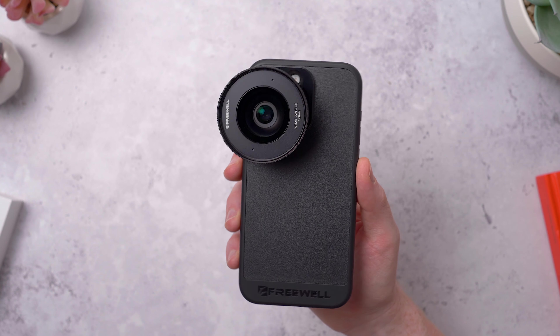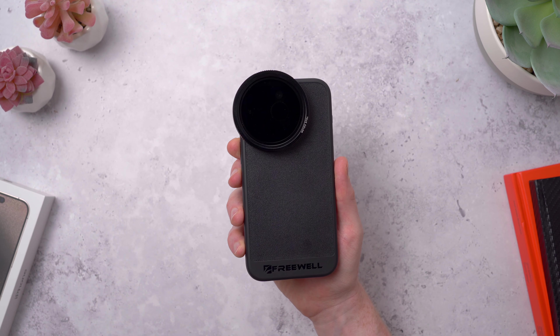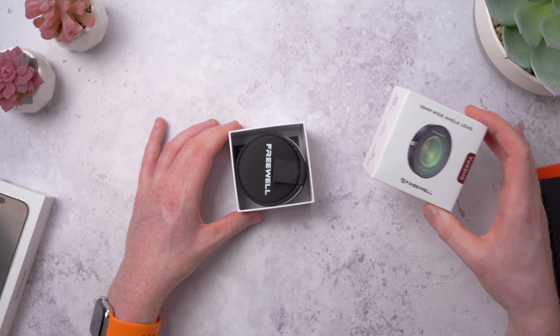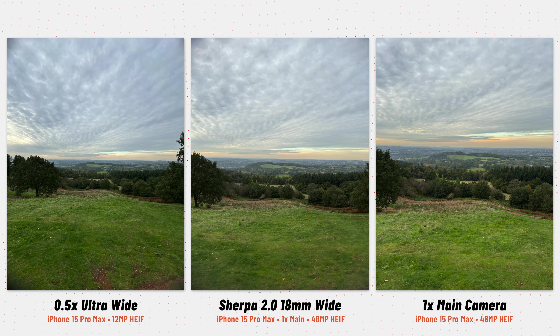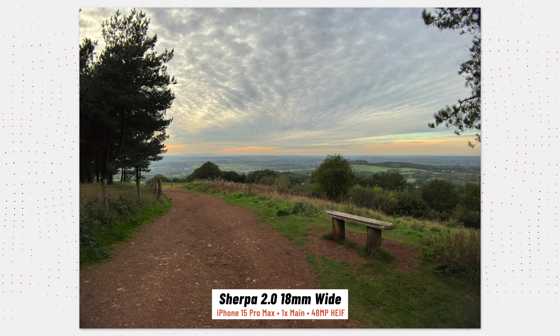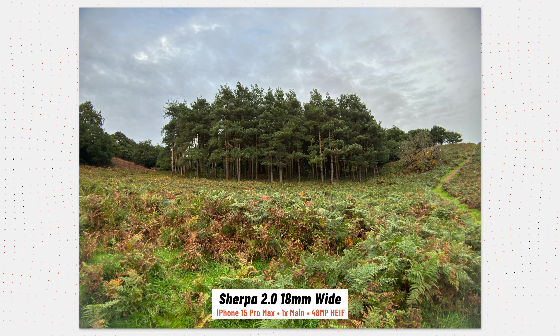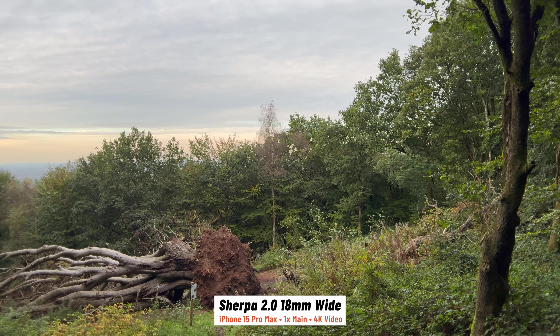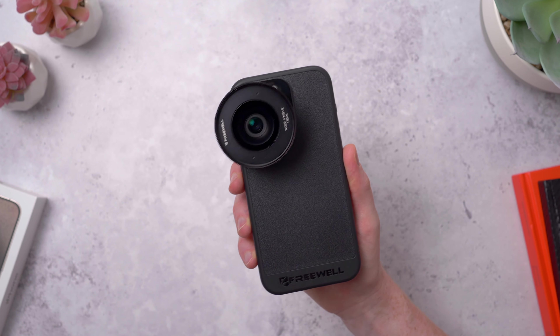The case has a metal mount plate that covers the rear cameras, with a mount point over the main camera and one over the ultrawide — which isn't really usable with mobile lenses as it's already so wide. On the last few iPhones this was where the telephoto camera was, but this year Apple swapped around the telephoto and ultrawide. That means there's no way to test the Sherpa series with the new 5x telephoto on the 15 Pro Max. This uses Freewell's F-series bayonet mount — line up the teeth on the lens with the mount on the case and turn 180 degrees counterclockwise to lock it into place.